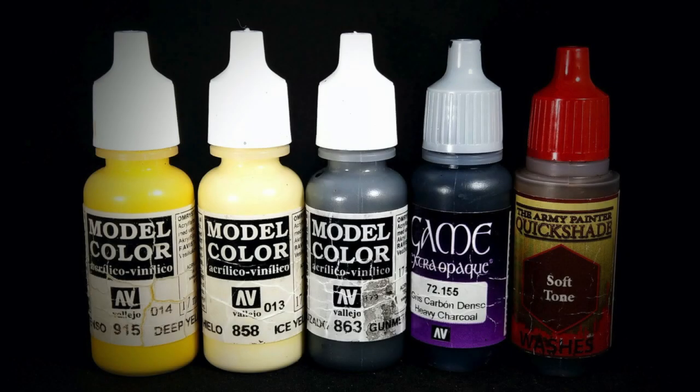Here are the primary paints I'll be using today from the Vallejo Model Color line: Deep Yellow, Ice Yellow, Gun Metal, and from the Game Extra Opaque line, Heavy Charcoal. I'll also be using the Army Painter Quickshade Soft Tone Wash.